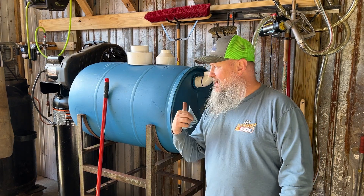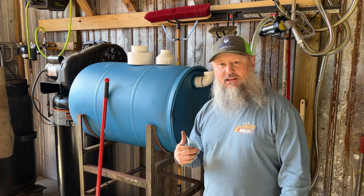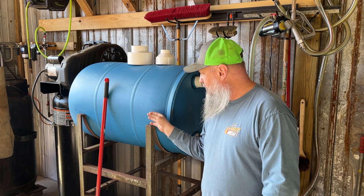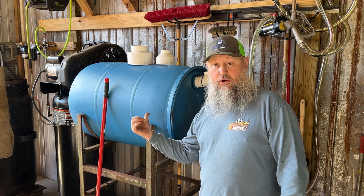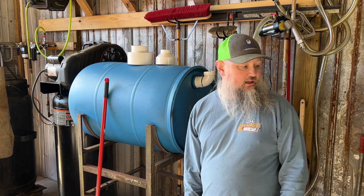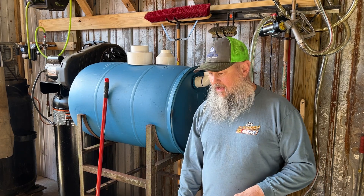Welcome to Jethro's Garage. I'm on a little project here. This is my oil storage barrel — it's going to be one of them, but this is the one that I'm going to feed most everything into my heater with.